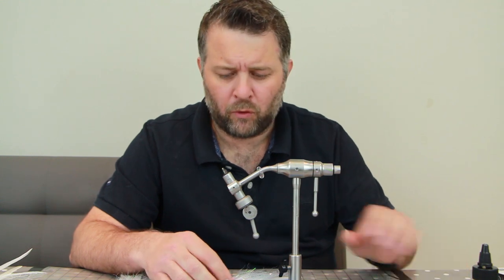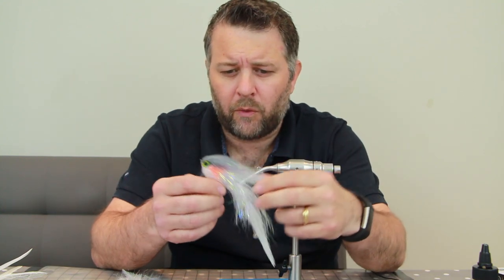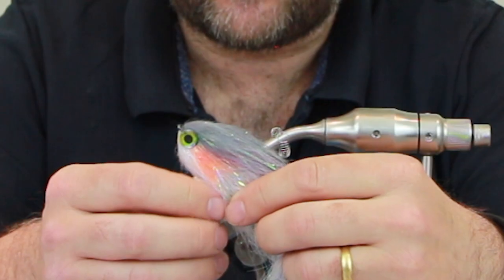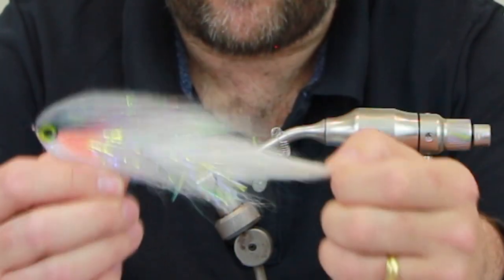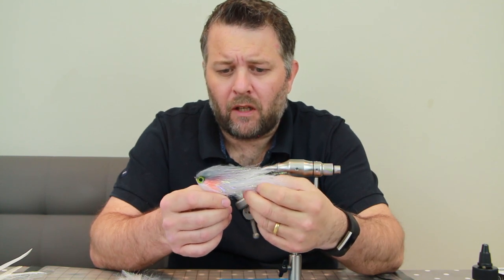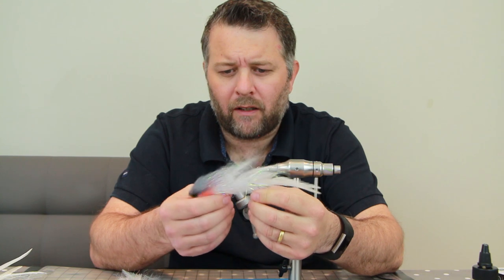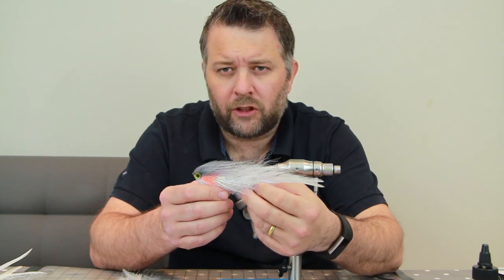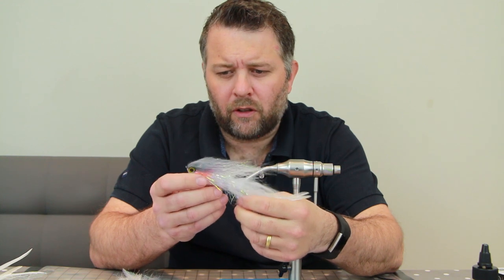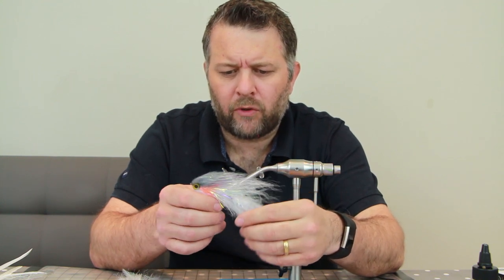Today we're going to tie a deceiver pattern, but we're not going to use bucktail in the traditional way — we're going to use Jerkbait Mania pike skins and a few other materials. This one is tied for pike, but you can downsize for zander and go really small for perch as well. I've decided this fly moves better if you use two hooks, so a heavier hook on the back gives a better jerk action with that weight.